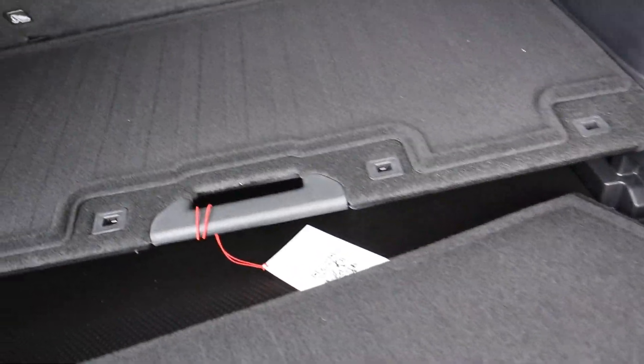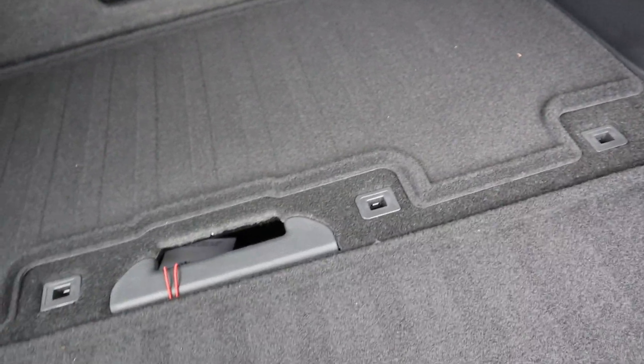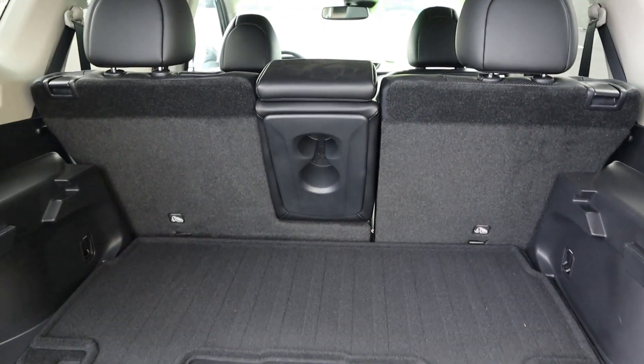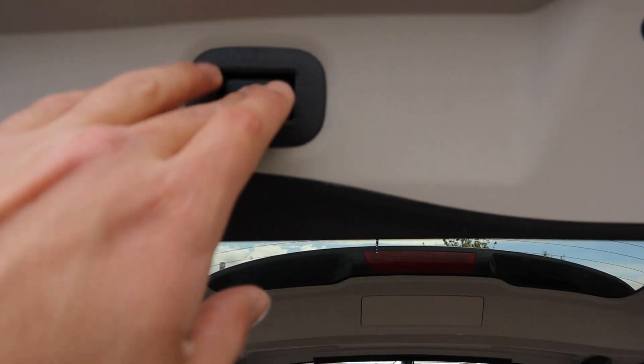You get extra storage underneath that you can pull out for even more space — kind of like added floorboards. You also have a cargo cover you can put in place, and you can fold those rear seats down if you need even more storage for the back.